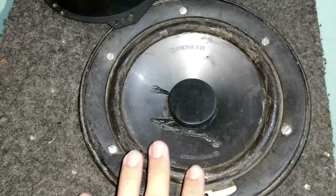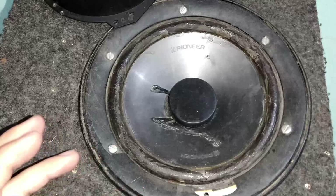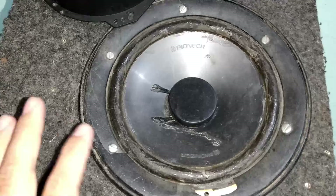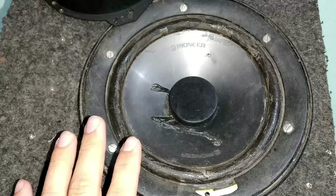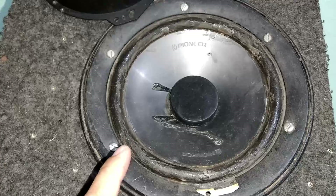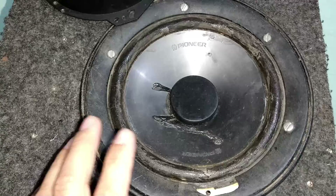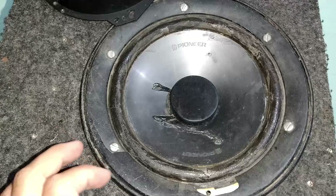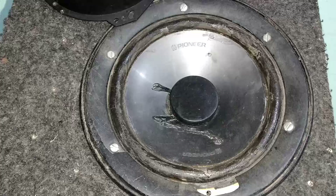O áudio ficou um pouco com ruído, mas talvez trocando os transistores do pré a gente consiga corrigir. Ele ficou bem forte — só alguns ajustes para deixar o som bem limpo. Talvez colocando um capacitor de código 104 com resistor de 10 ohms do GND até a saída de áudio resolva o problema. Se você gostou do vídeo, se inscreva no canal, ative as notificações para receber vídeos novos. Compartilhe!